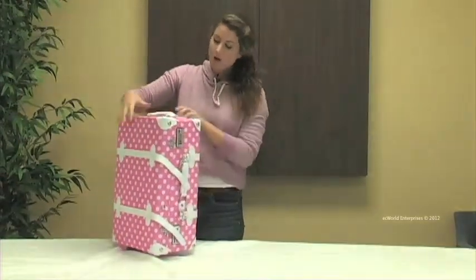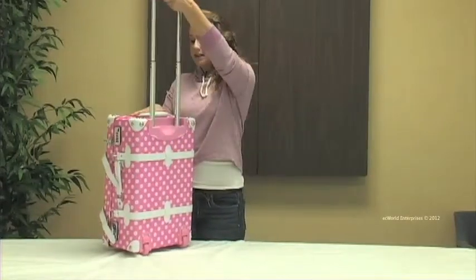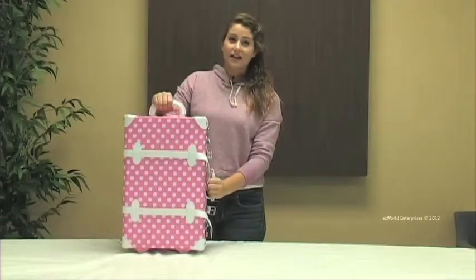This bag is equipped with an inline wheel system allowing for an easy glide and it also has a retractable handle. Finally, this bag does have an ergonomic handle right up top and on the side.